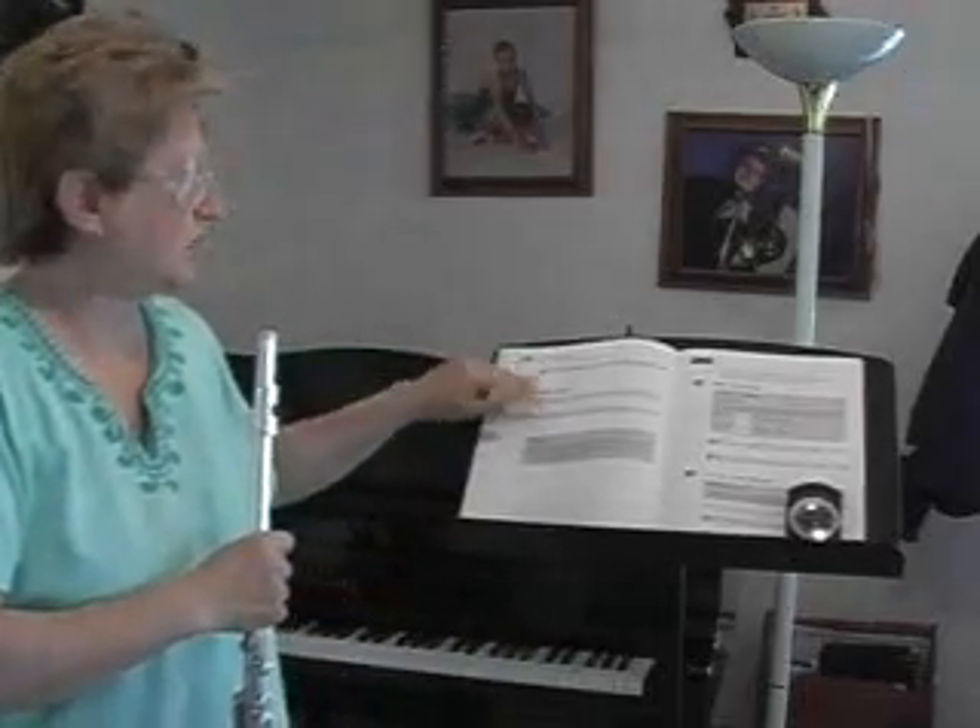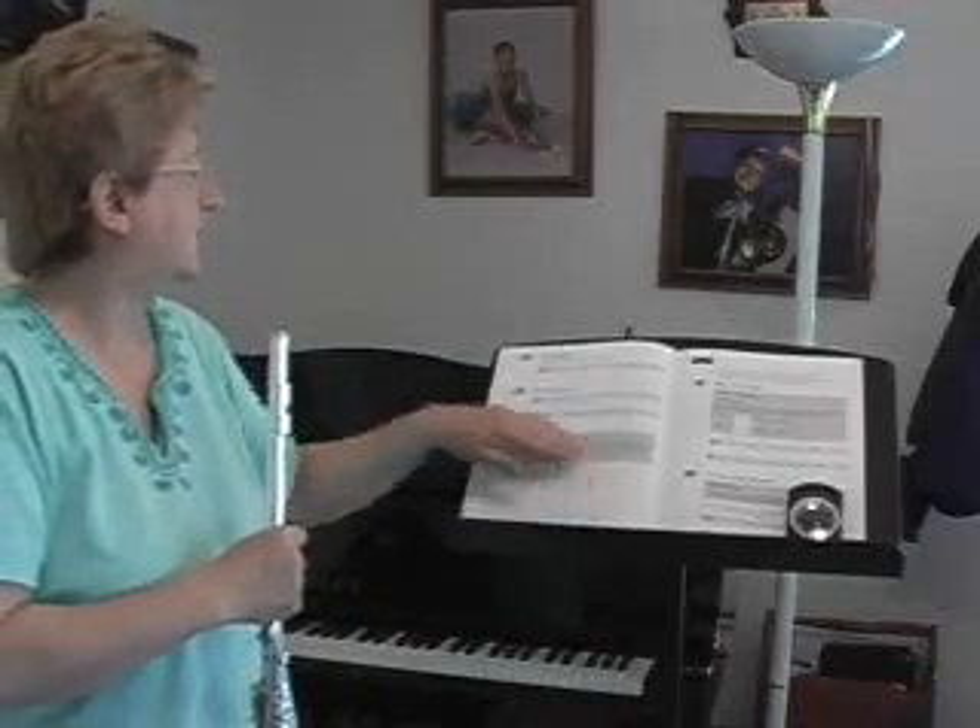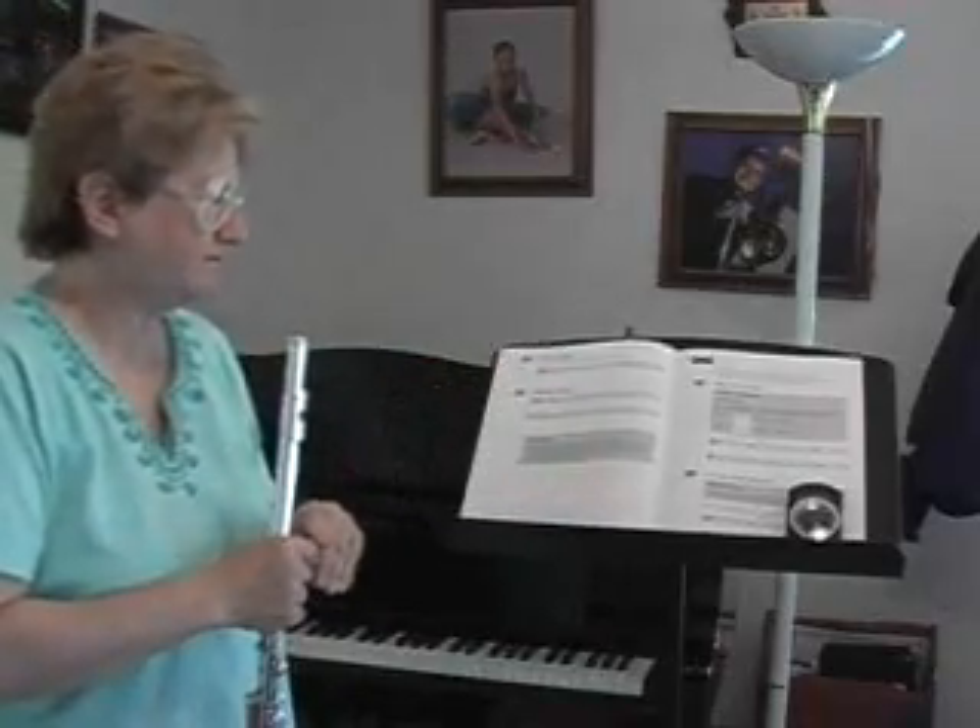Let's work on these two lines. There's quite a bit there to work on — use your CD and have a lot of fun playing that. And until next time, happy fluting.